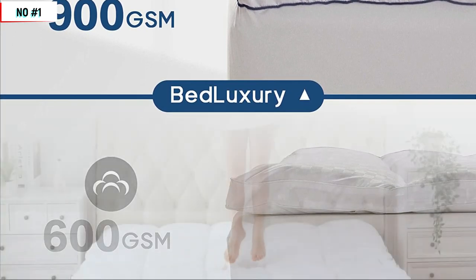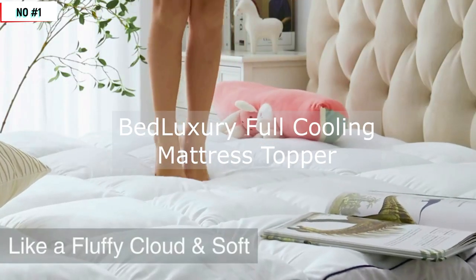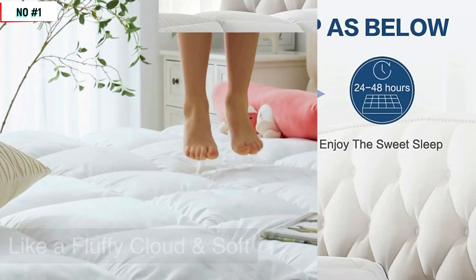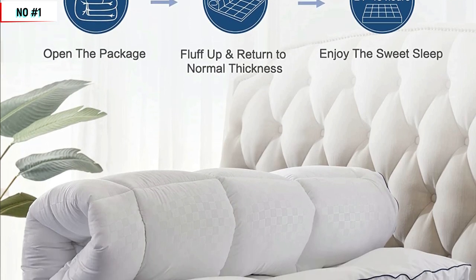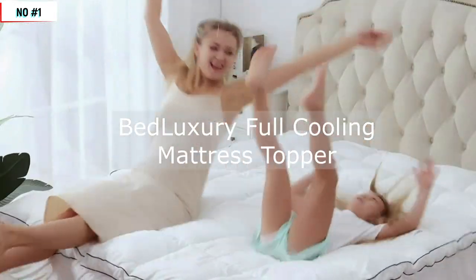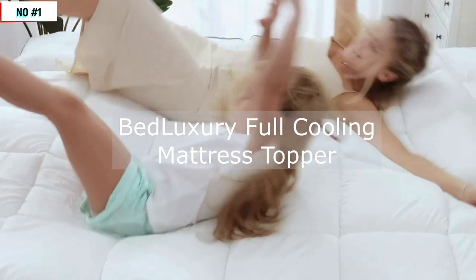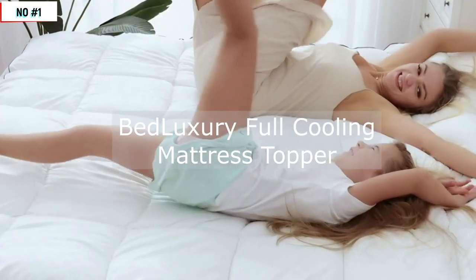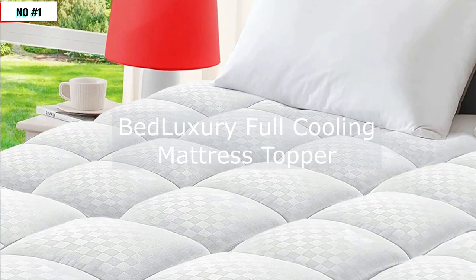So what are some of the benefits of using a mattress topper like the Bed Luxury? First and foremost, this topper can help provide extra cushioning and support for your body, which can reduce pressure points and improve your overall sleep quality. The cooling properties of the topper can also help prevent overheating and night sweats, which can be a common problem with traditional mattresses. And since the topper is made with high-quality, hypoallergenic materials, it's a great choice for anyone with allergies or sensitivities.